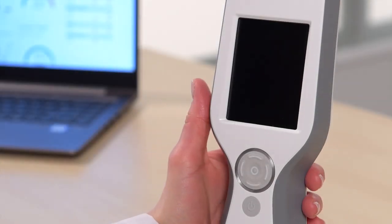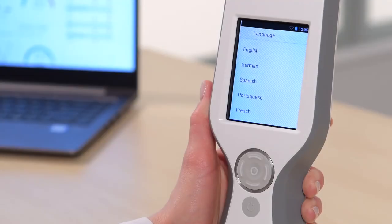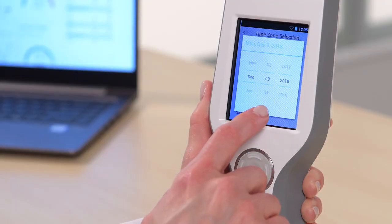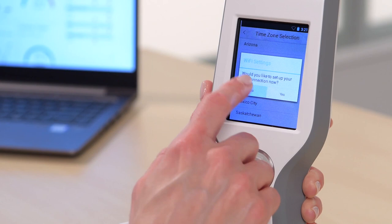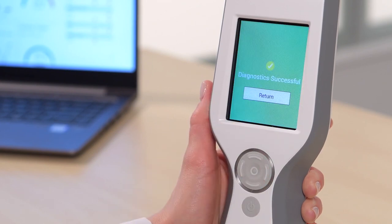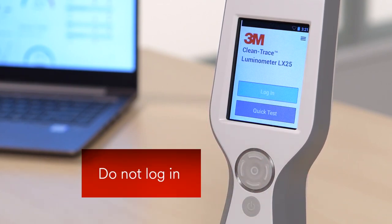To power on your Luminometer, press and hold the Power button for 3 seconds. Follow the steps in the Setup menus for Language, Time Zone, Date, and Time. For now, skip Wi-Fi Setup. Wait for diagnostics to complete. When you see the options for Login and Quick Test, stop here. Remain on this screen, but do not log in.